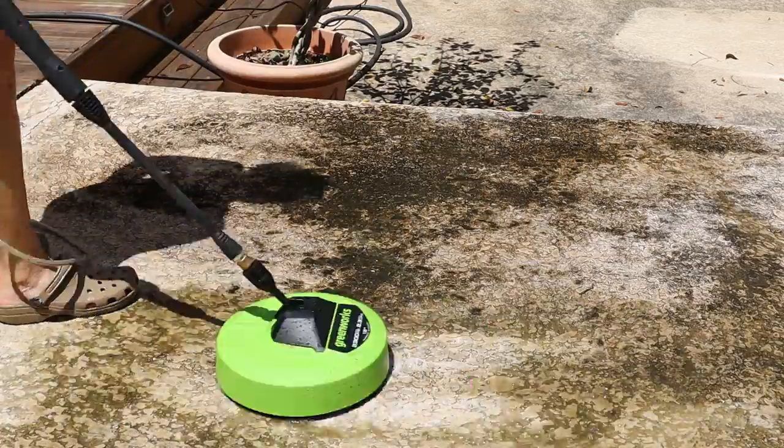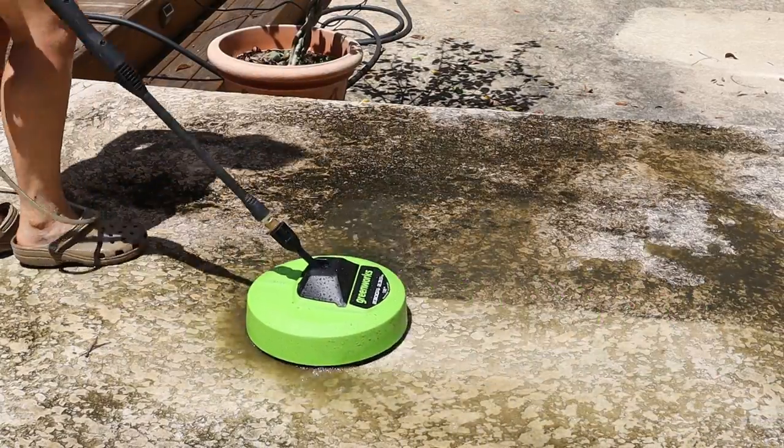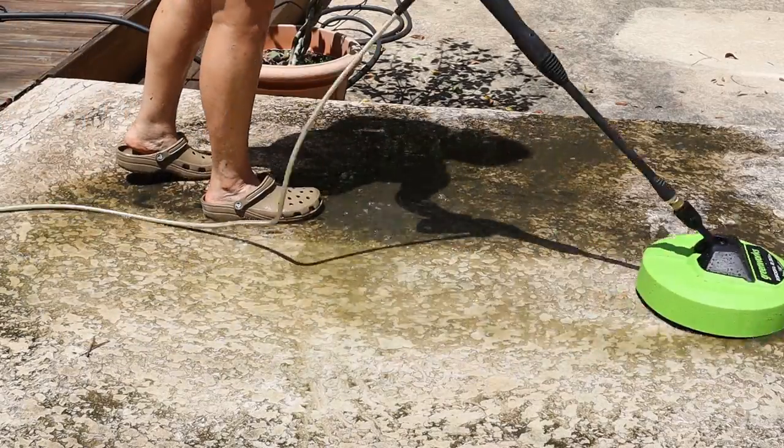I was really pretty impressed with the surface cleaner on the pool deck too. It's very textured and dirty, and the surface cleaner was able to lift the dirt and do a really nice job getting the deck clean.